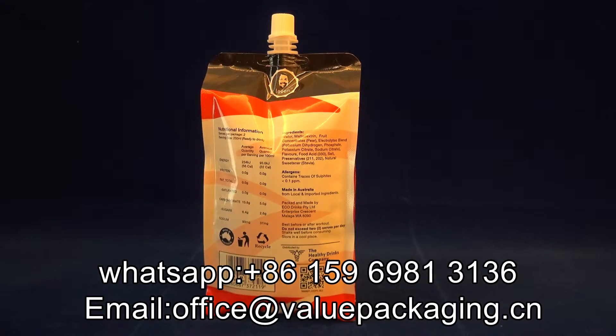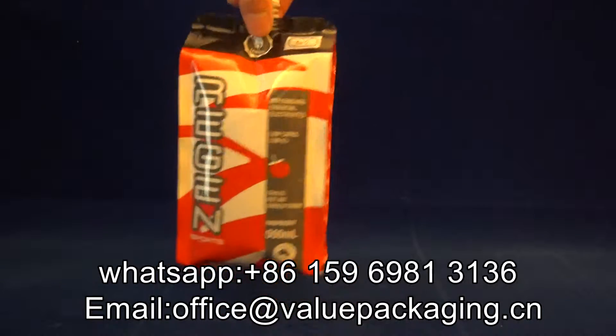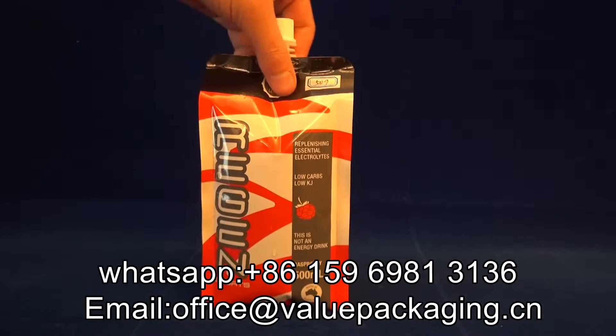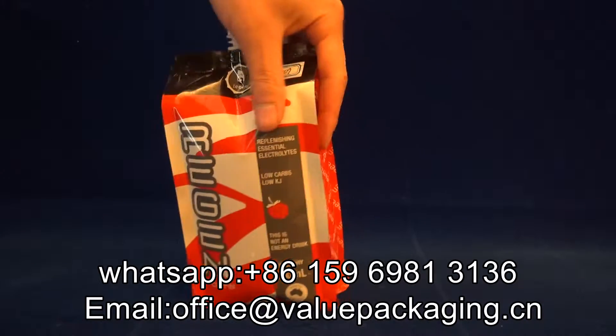Hello, this is a chair pack intended for drink, aluminum foil pouch, chair pack.